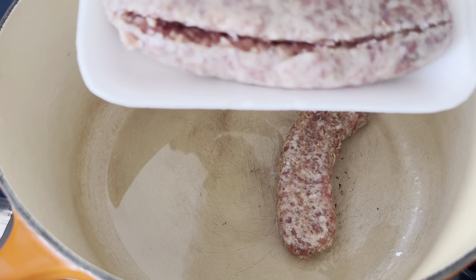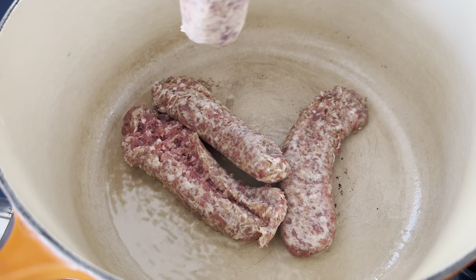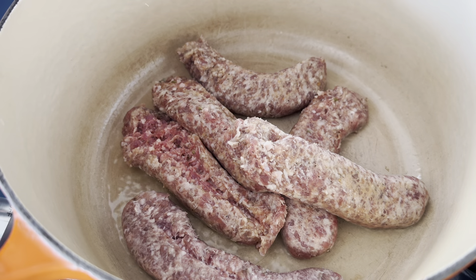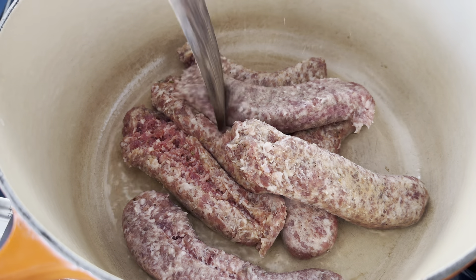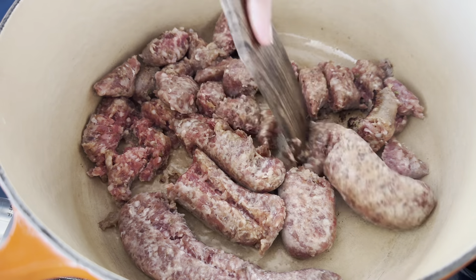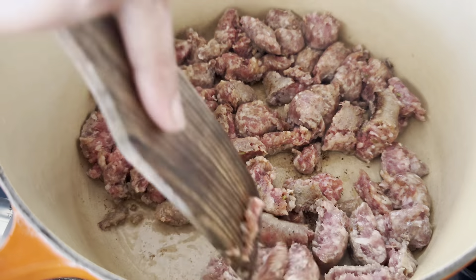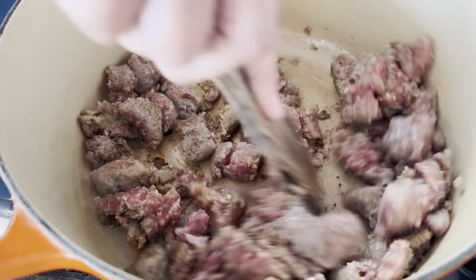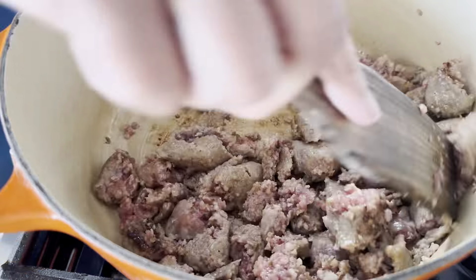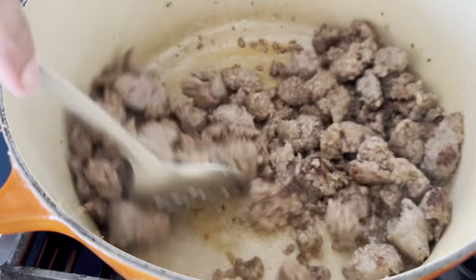I only have about a tablespoon of olive oil because sausage tends to be a little greasy. I slice down the sausage, remove it from the casings, get it all in the pot, and break it up with a wooden spoon. Try not to use metal on a pot like this — it will scratch. Teflon or wood is best. I'm chunking them up and browning them to get some color on the outside; they don't need to be cooked through since they'll simmer later. Once browned, I remove the sausage and set it aside so I can sauté my vegetables.